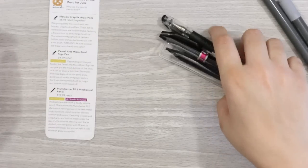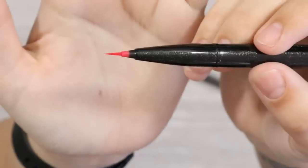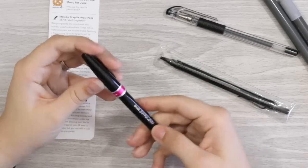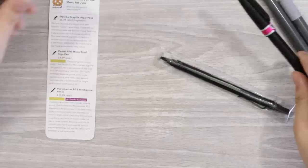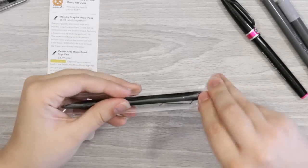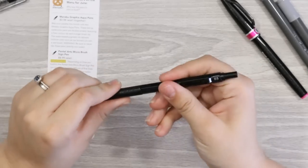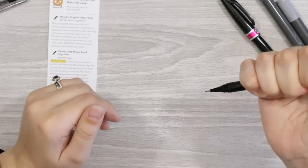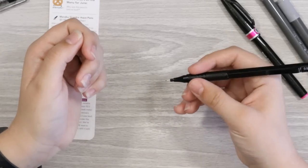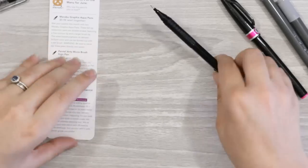We have a Micro Brush Sign Pen in pink — wow, look at that pen tip, that is tiny. It says pink on the cap so I like this. We also have a Plum Chester mechanical pencil — loving the mechanical pencils. Opening it up, it's very weighty, I like it. It's a 0.5 standard mechanical pencil but a very heavy one, and I like a heavier pencil. It feels really nice to hold right away.